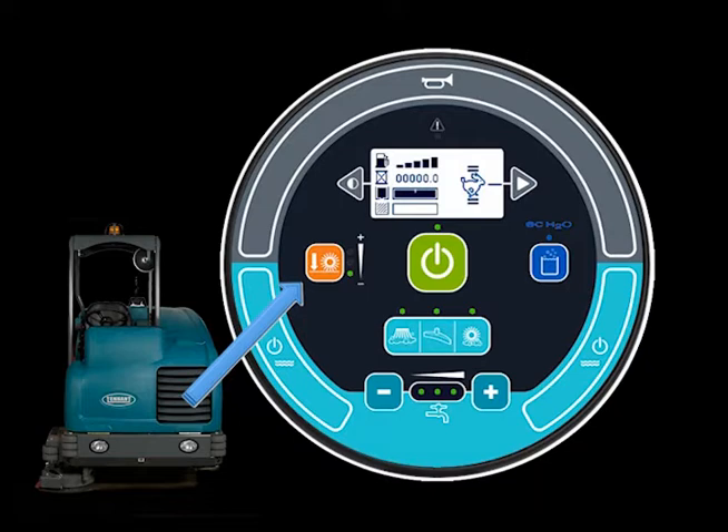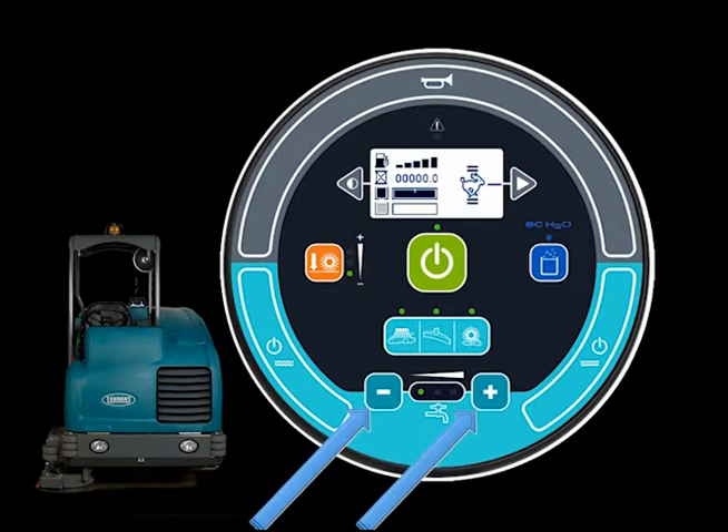When only the bottom brush pressure LED is lit, the brush pressure is set to the lowest setting. To increase the brush pressure, press and release the button to move to the next higher setting. Once the brush pressure is set to the maximum setting, pressing the button again will reduce the pressure. The solution flow rate is adjusted with the solution decrease (minus) button and the solution increase (plus) button at the bottom of the control module. Under normal cleaning conditions, the brush pressure and solution flow rate should be set to the minimum settings required to clean the floor.